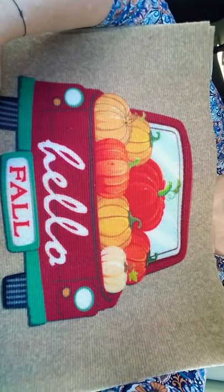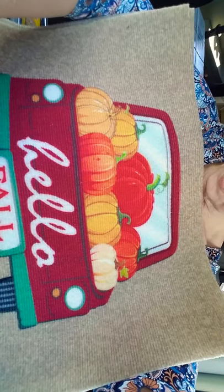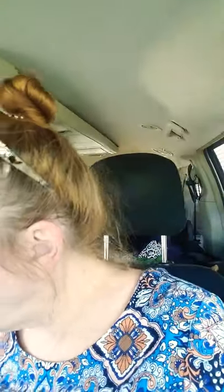Now these I did not get in the Herkimer store — I got these when I went up to the other location. Look at this — it's a doormat that says Hello Fall. I got three of these: one for me, one for my mom, and one for my daughter.